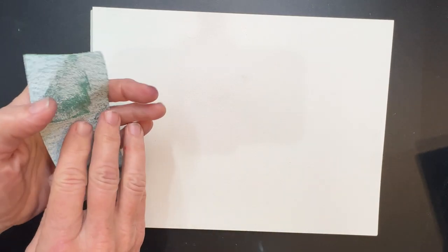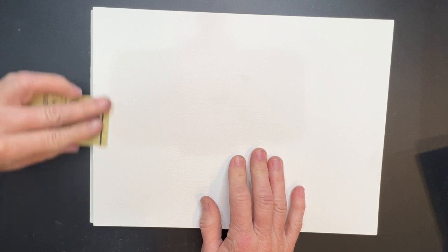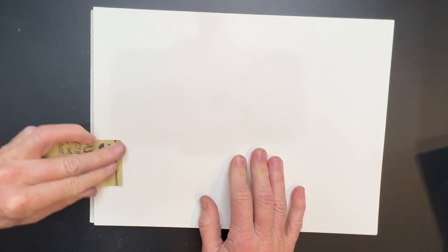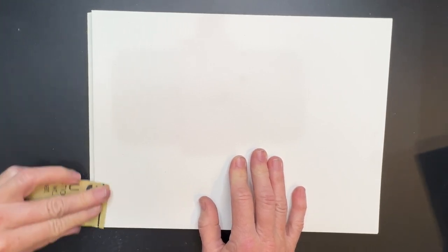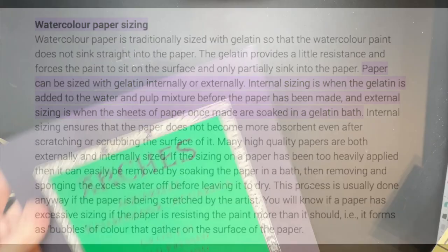So what do we do to the watercolor paper so that we don't have to use Clear Gesso and we also don't have that bumpy texture we're wrestling with? What I learned from artist Bruce Gomez is that watercolor paper has something called sizing applied to it, and that sizing has to be removed for you to be able to apply layers of pastel. I actually never knew this. Watercolor paper is traditionally sized with gelatin so that watercolor paint does not sink straight into the paper — the gelatin provides a little resistance and forces the paint to sit on the surface and only partially sink in. So we're going to remove this sizing, because that's what makes it really challenging for adding pastel to.